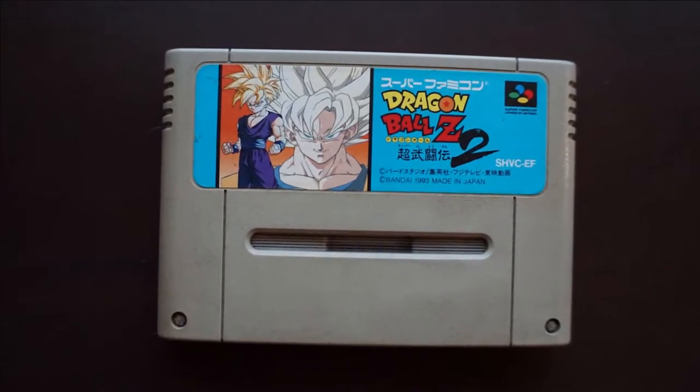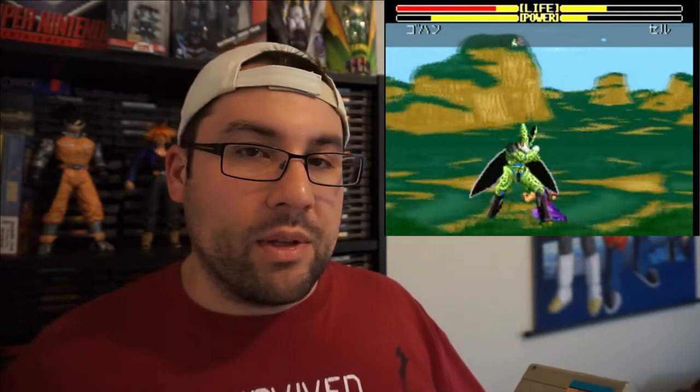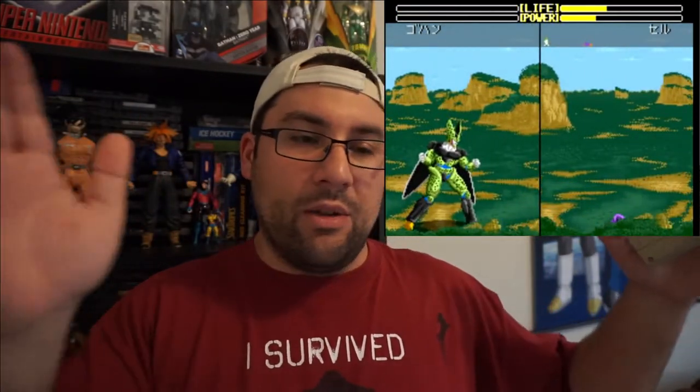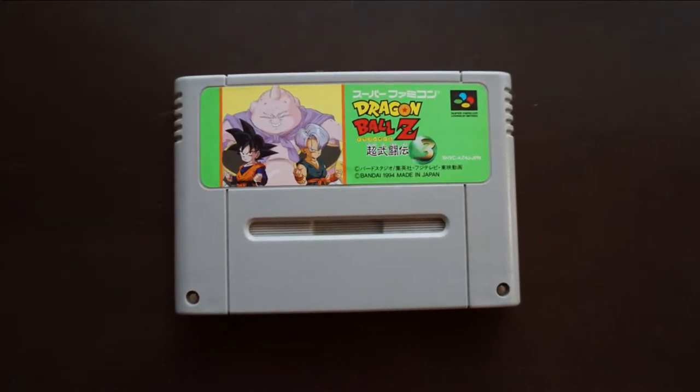There are actually three games in the Super Butoden series on Super Nintendo. Next up is Dragon Ball Z Super Butoden 2. Each one improved on certain game mechanics — the graphics largely remain the same but gameplay elements changed. For example, in Butoden 2 you could separate to the far boundaries of the level and the screen would go split-screen, so if you did a Kamehameha your opponent had time to avoid or block it. Really cool.